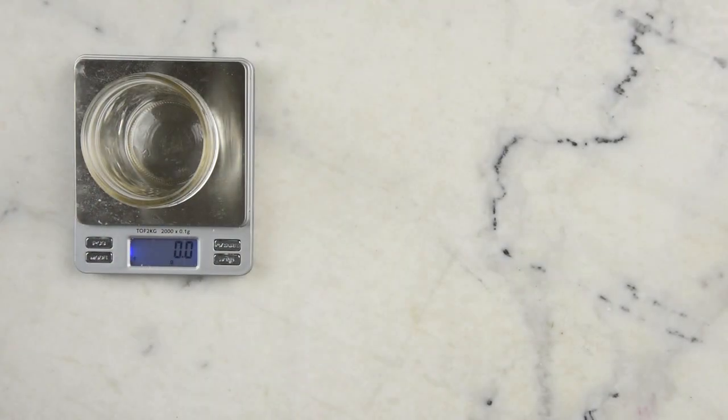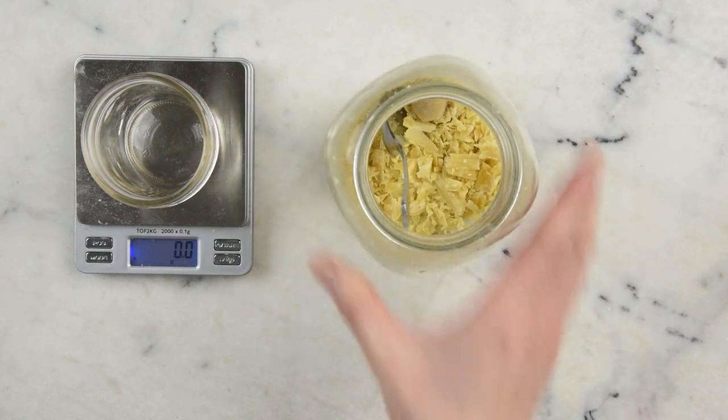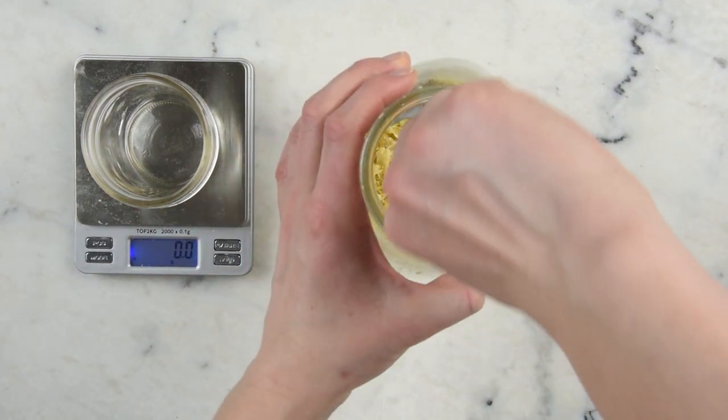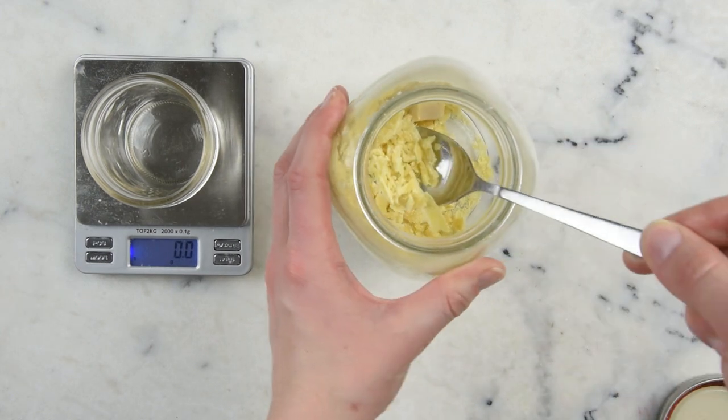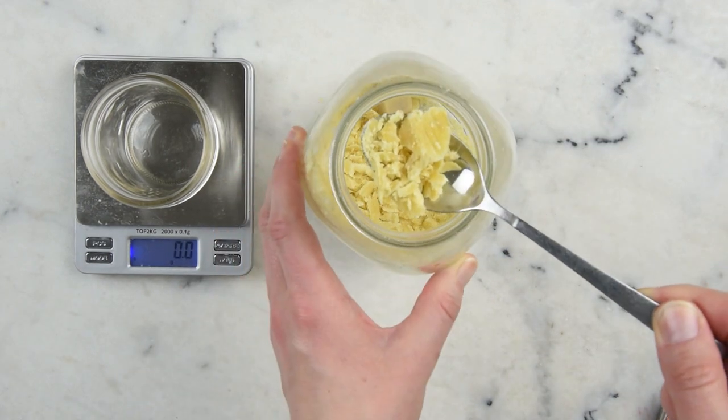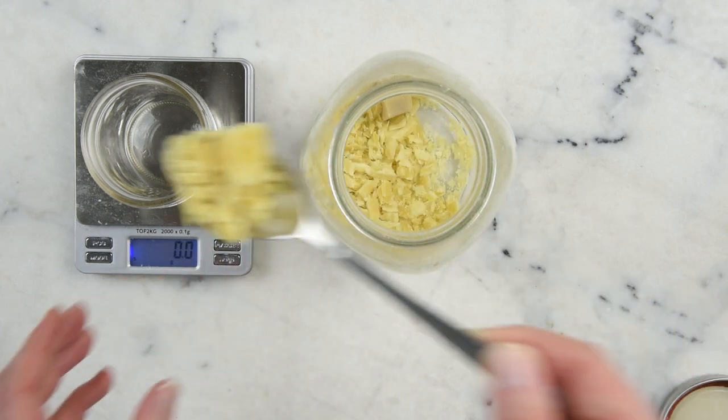As promised, this leather balm is crazy easy to make. We're actually going to weigh all of our ingredients into this mason jar and then use it as the container we'll both make the balm in and store it in. In here I have some bits and shreds of some lovely unrefined golden beeswax, and we're going to need 10 grams of this.